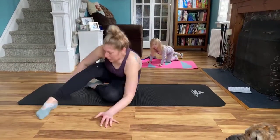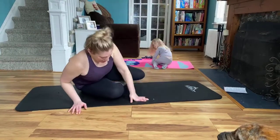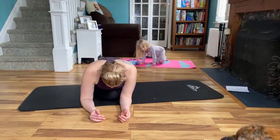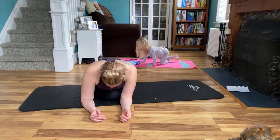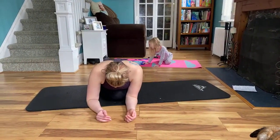And then swing that leg around — other side. You can go ahead and lay on top of that leg.